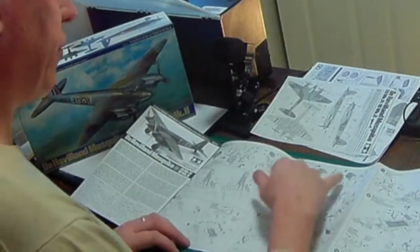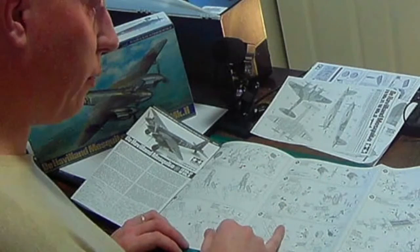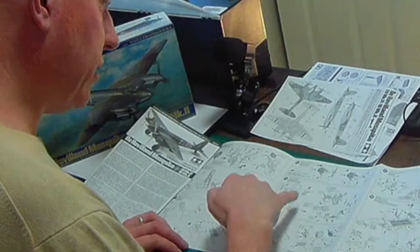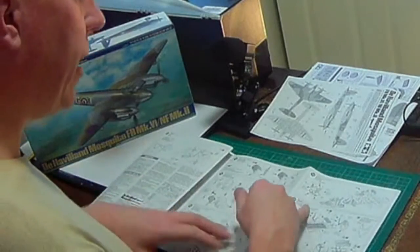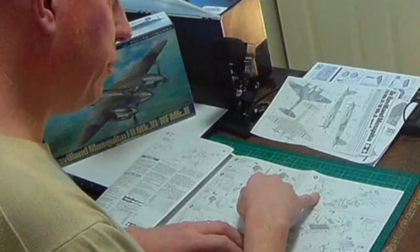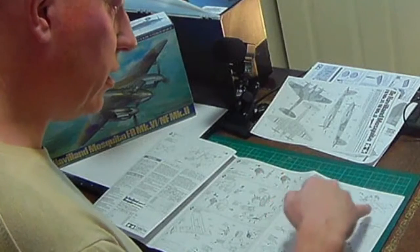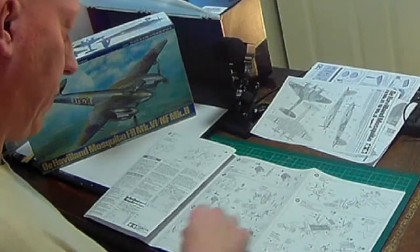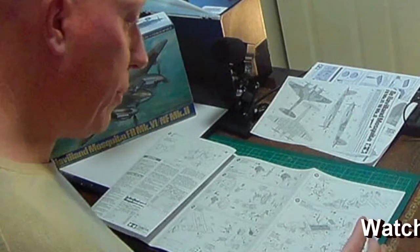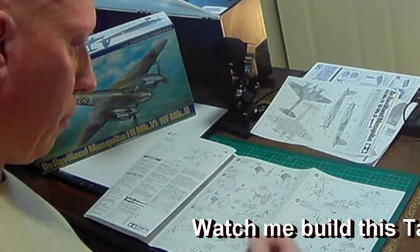At stage eight we get onto the instrument panel — you've got two panels, one for the pilot and one for the navigator. Then cockpit assembly, the gun bay, and attaching those sub-assemblies and seats onto the fuselage spars. You're basically building up sub-assemblies and even putting the bombs into the bomb bay, then painting your pilots.